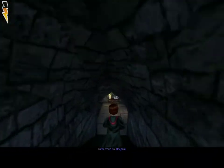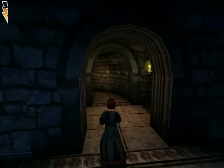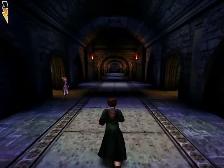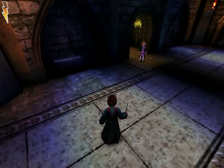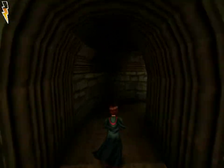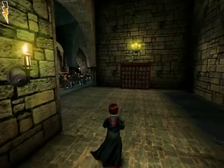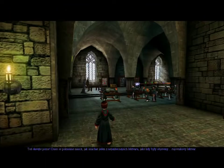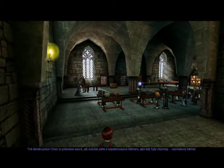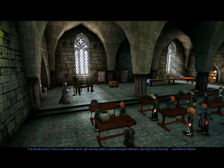This leads to the dungeons. Now pay attention. Today, you will attempt to learn the art of mixing one of the most useful potions ever concocted — the Wiggenweld potion.